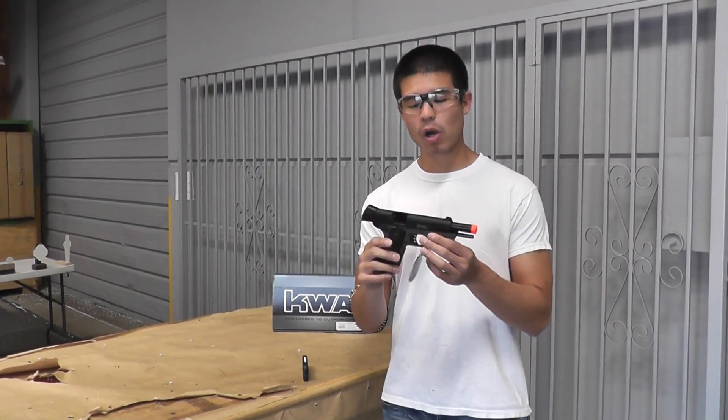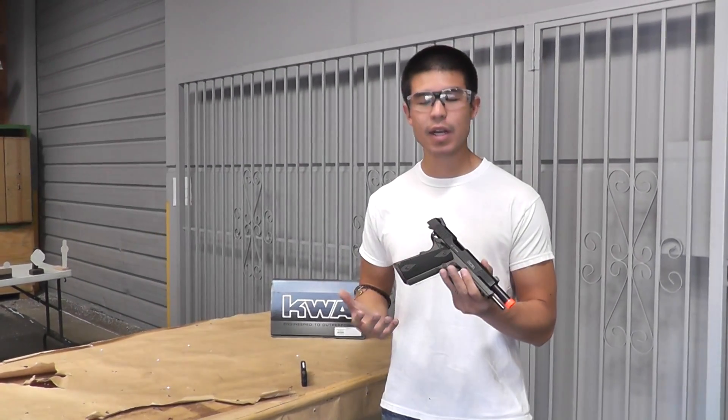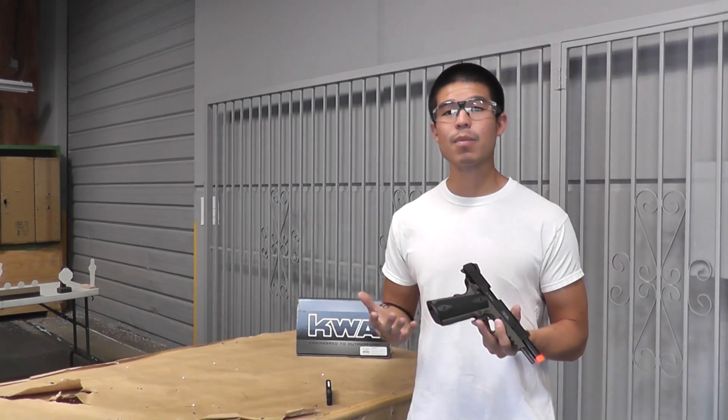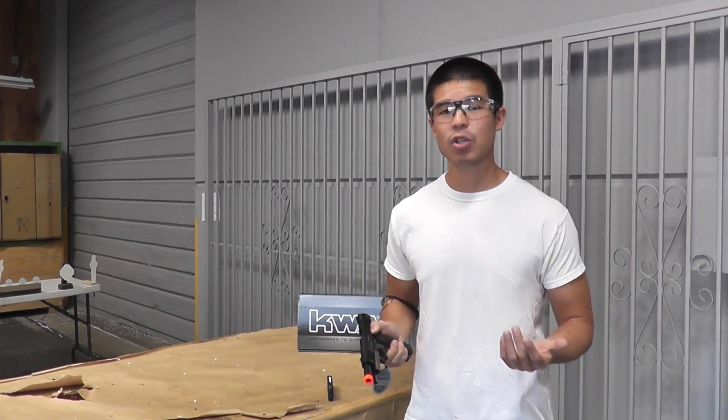Hey, what's up guys? Today we have the full metal KWA Mark IV in OD M1911. This is a great 1911 that has a lot of nice features, such as the rail at the bottom. It also has an extended magazine well to make reloads a little bit easier. Out of all the Mark series, this one is probably the most decked out. So we're going to give it a try right now.